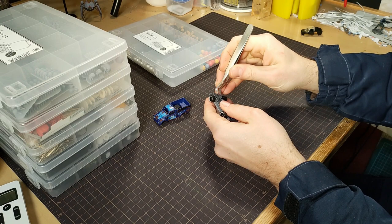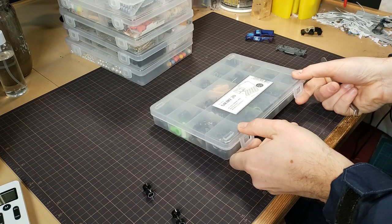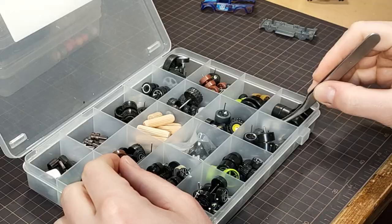Once you disassemble a Hot Wheels car, you can easily pop out the wheels using some tweezers — just like this. And if you do a lot of Hot Wheels cars, you'll end up with a ton of wheels. I'll just throw these in here. Maybe I'll use them later. Probably not.